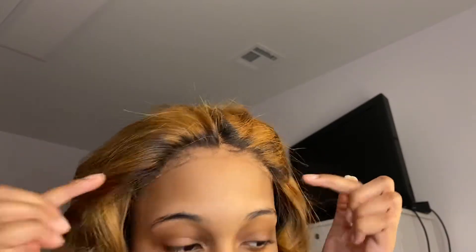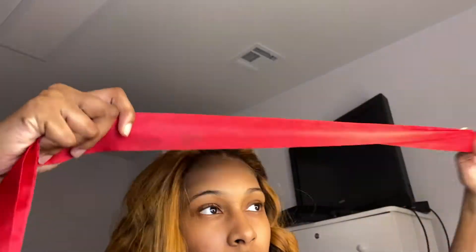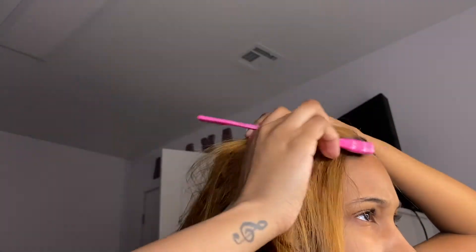You need some type of foam. This is, like I said, a glueless wig but I still want to get these parts down. Any type of foam, a comb to push the hair back, Got2B for the flyaways, and then this little silk wrap to wrap my lace.